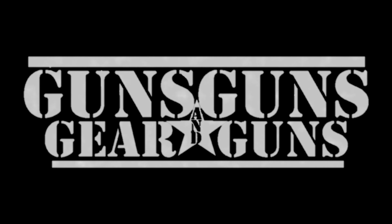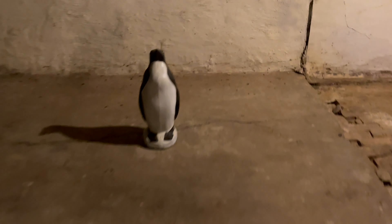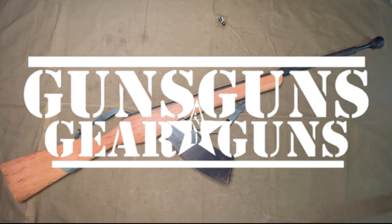Sometimes, all your training, all your preparation, comes down to one moment, when you are face-to-face with danger. Welcome to Guns, Gear and Guns with Gary Gunderson.